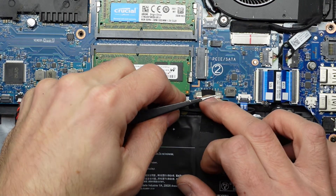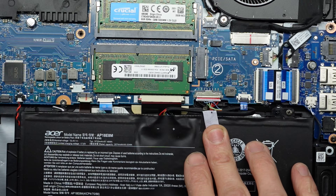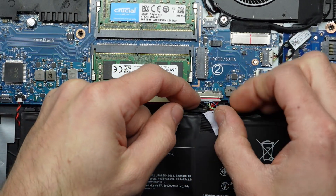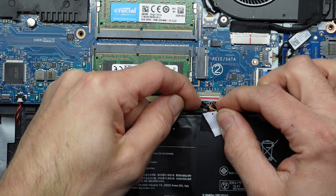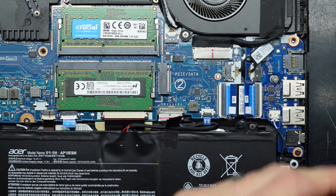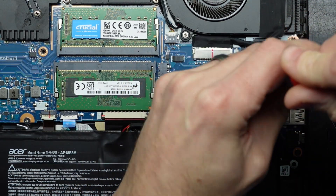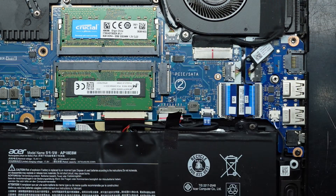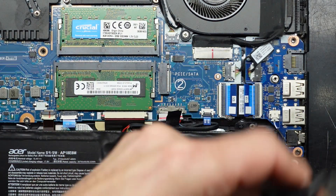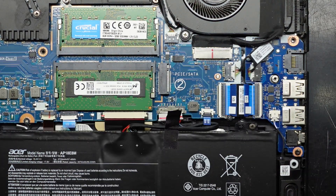I'm going to lift up this tab here, then grab and pull towards me — walk it forward and that's now disconnected. Next up, undo the screw over here securing the NVMe drive. With that done it should be right to get the NVMe drive out.